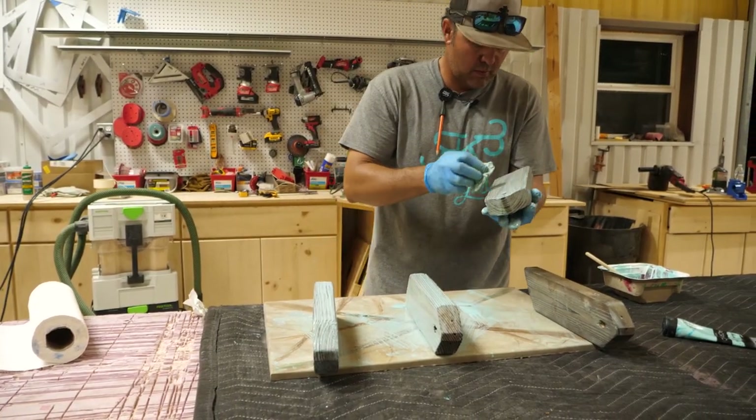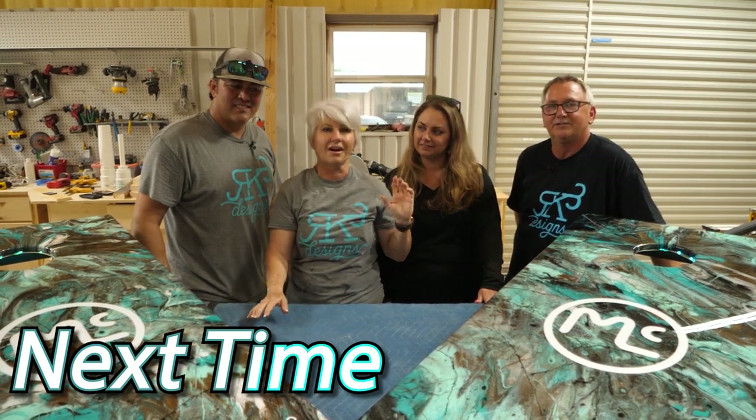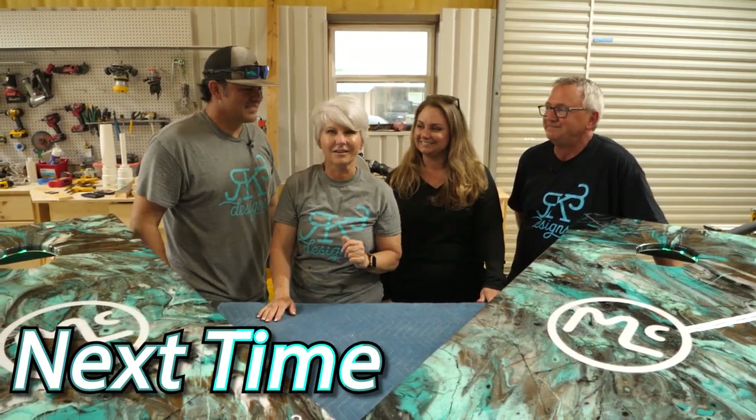Guys, thank you so much for watching this video — we really appreciate it. We want to say a special thanks to our guest who made a guest appearance.